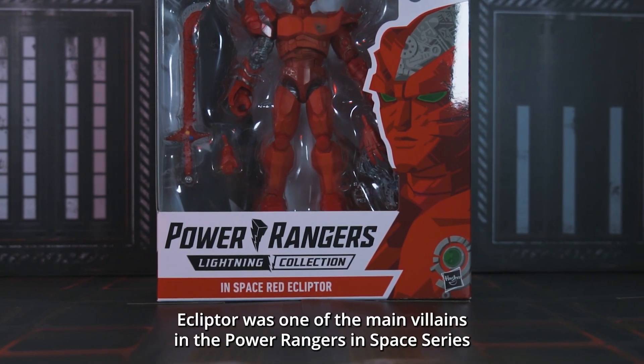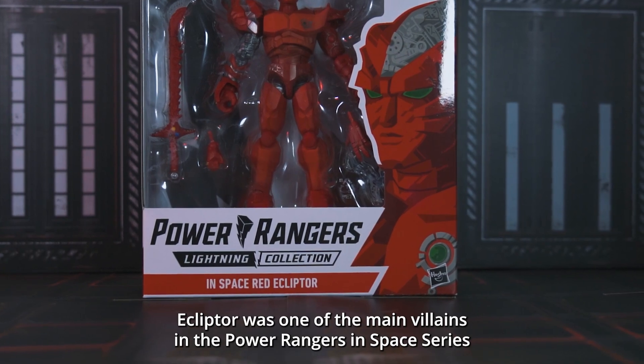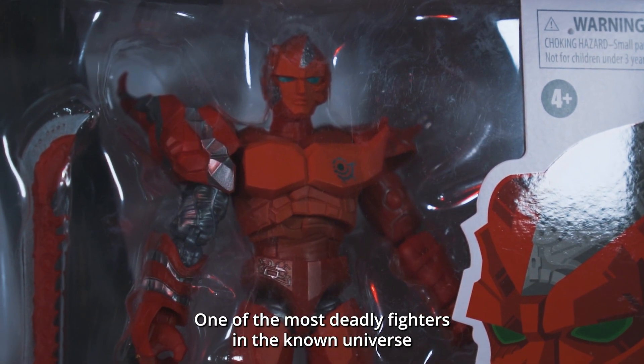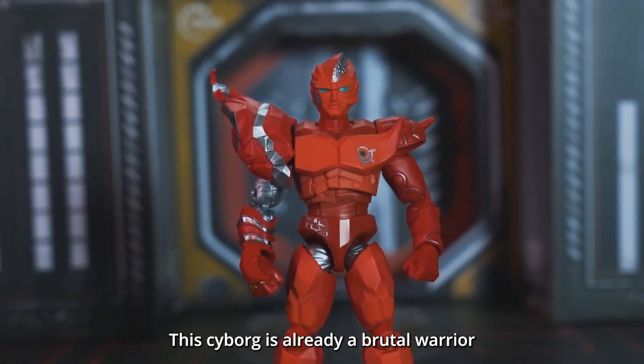Built not born for evil, Ecliptor was one of the main villains in the Power Rangers in Space series. One of the most deadly fighters in the known universe, this cyborg is already a brutal warrior,